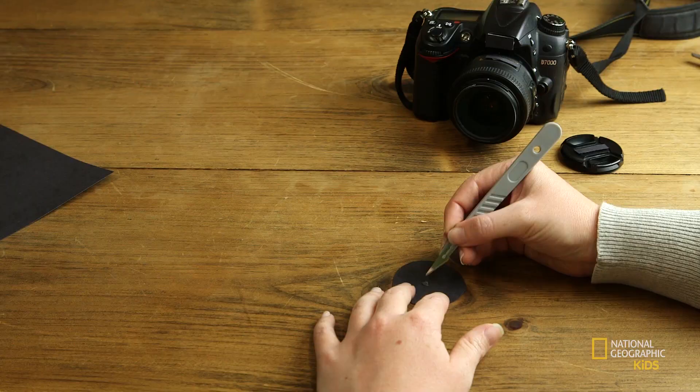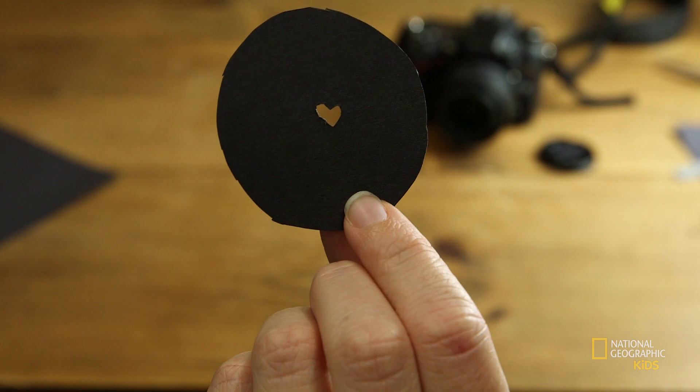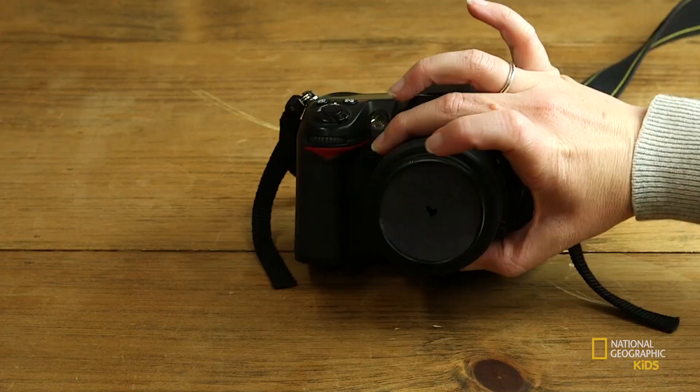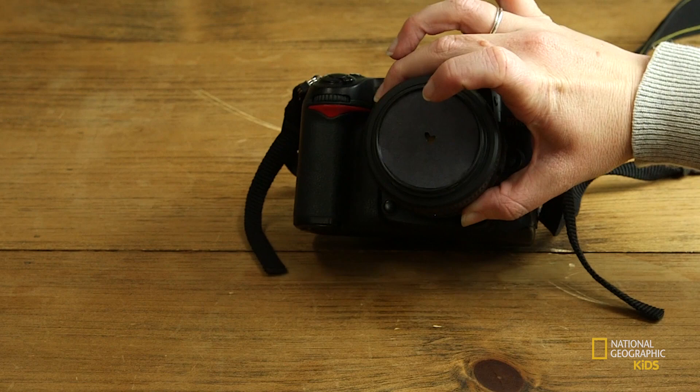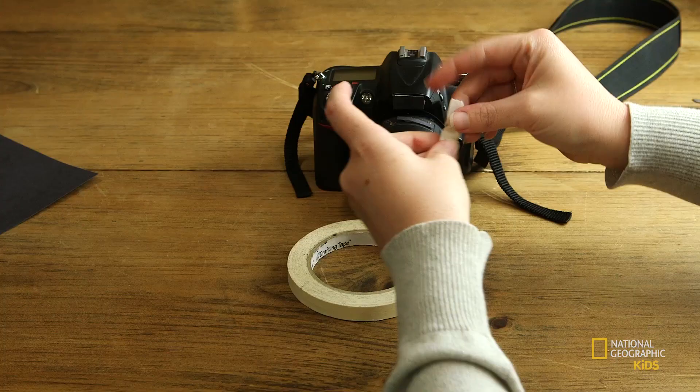Pop it out — here's my finished bokeh filter with a heart shape cut into it. I have my UV filter on because I don't actually want to touch my camera lens. Now I'm going to take my little bokeh filter and place it on my camera. If your bokeh filter isn't holding on its own, that's where the painter's tape comes in — just take a little piece or two and secure it. You want to get your filter as close to the lens as possible.